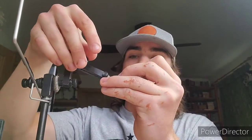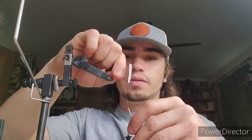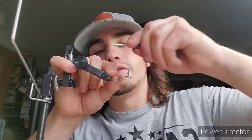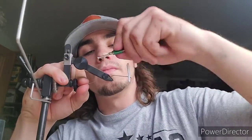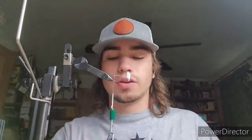Stick it in up top like this. Throughout this fly we're going to be adjusting it. So right now this is when you can just thread it. It does not need to be neat, just get it done. You don't want to go too far onto the bend of the hook for this one — you don't want to cover that up, you want to leave it open for the fish.